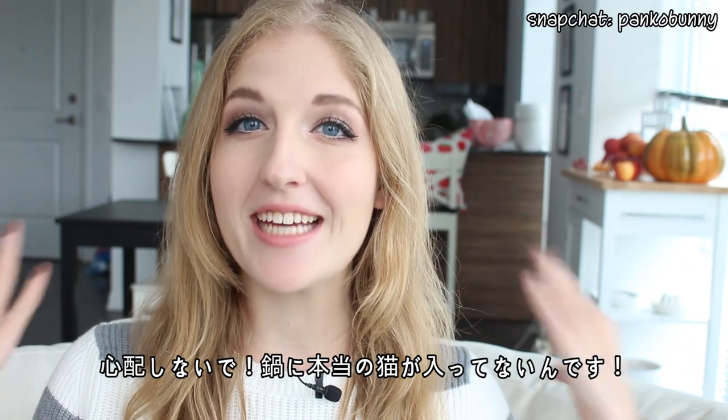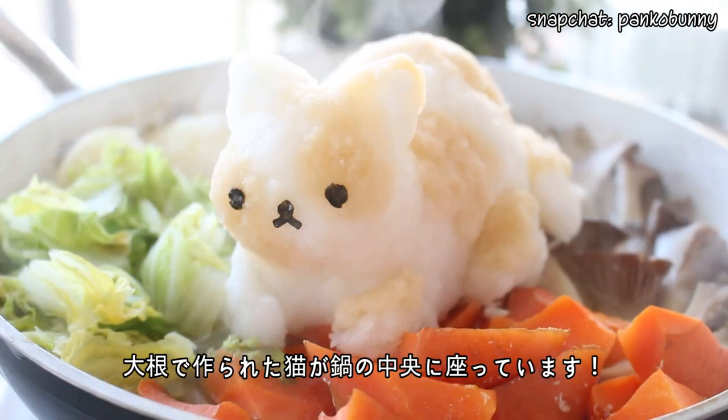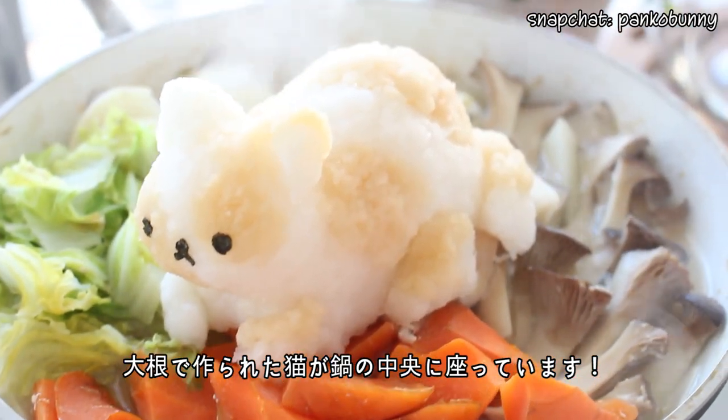there is no actual cat in the hot pot — it's with chicken, not cat meat. But there is a cute little cat made of radish sitting on top of the hot pot.